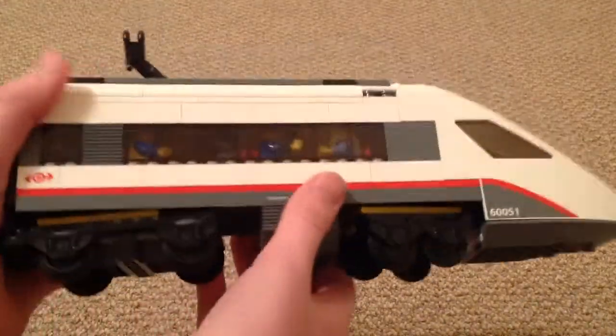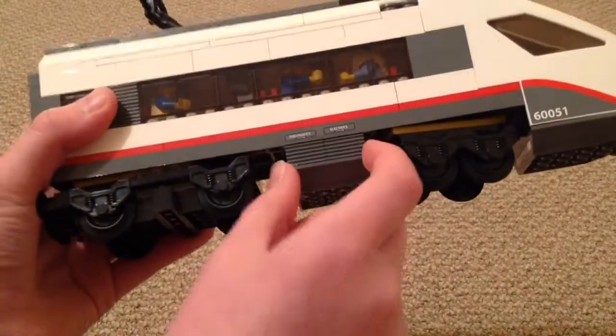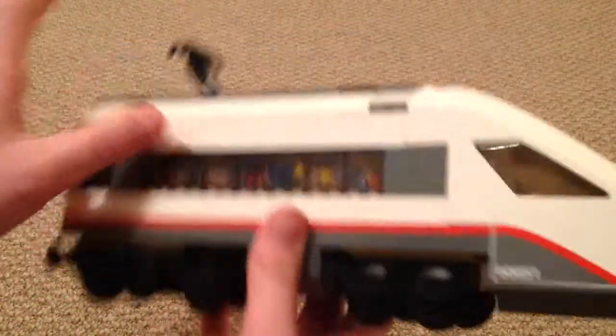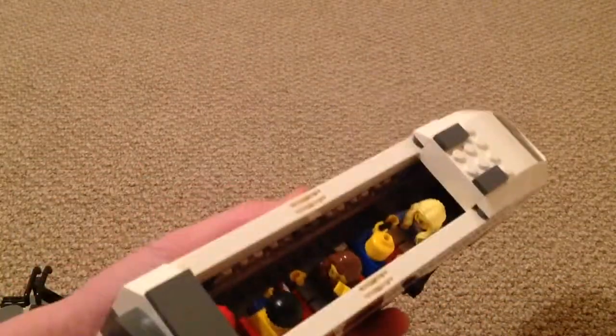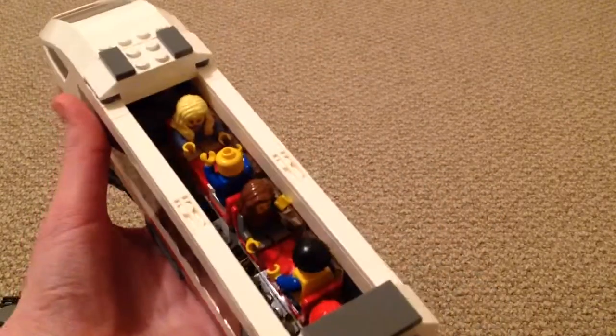It is quite nice. It's a shame that the body is so short between both bogies, but you've got to expect something like that. There are no doors, but it actually looks better without them. And that's the passenger accommodation.